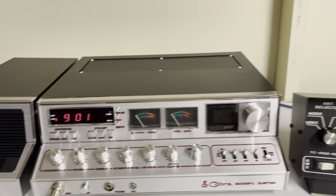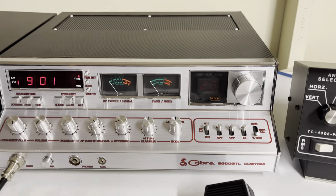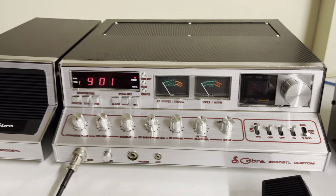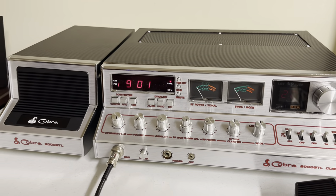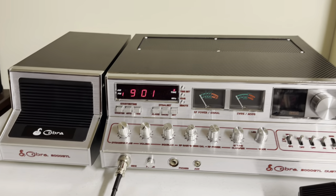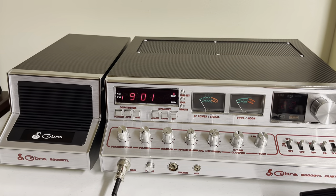Hello everybody. Today we have a Cobra 2000 GTL, all custom, completely restored. The frequency counter module has had all the electrolytic caps replaced and service bulletins done.